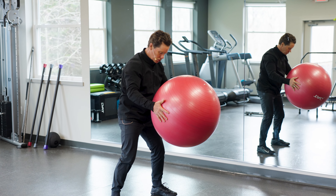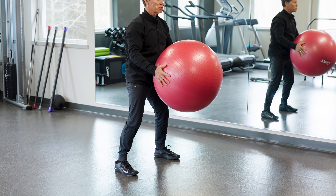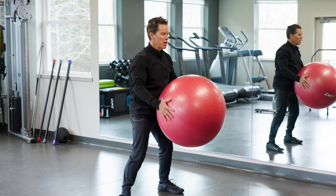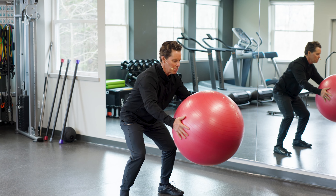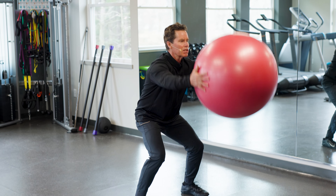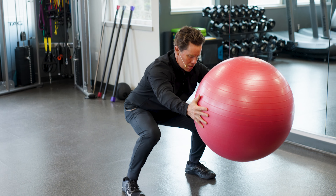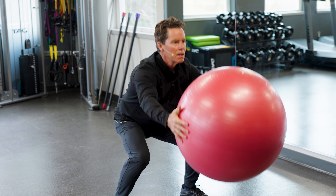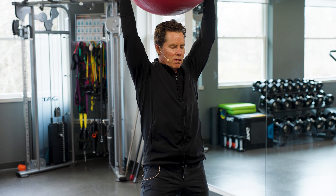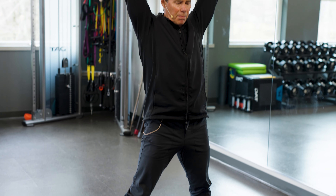Then I'll do a couple of lower body exercises. The first one is just a basic squat — I turn my toes slightly out, weight distributed in the middle part of my foot. I counterbalance by sticking the ball out, get as low as I can, then come all the way up into full extension. Pause at the bottom, back up to full extension. This is good for my back and my legs.